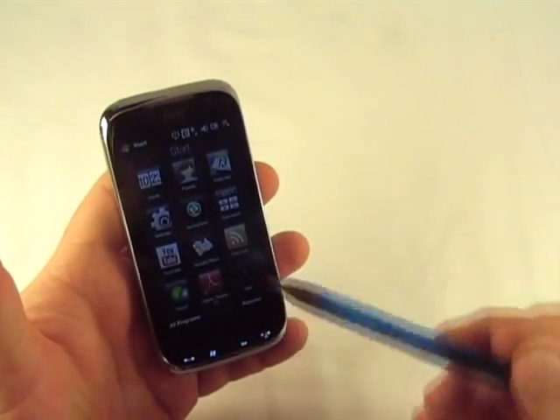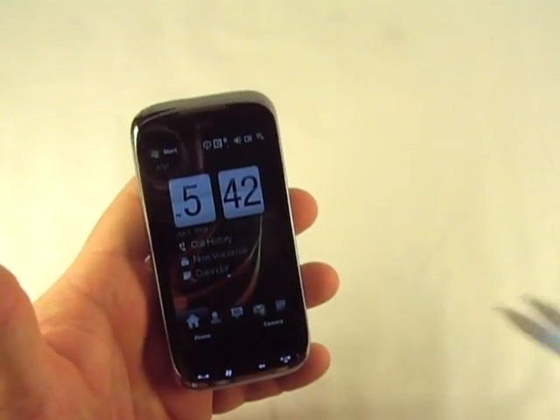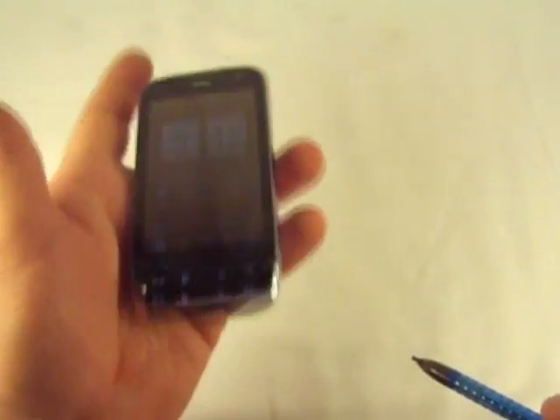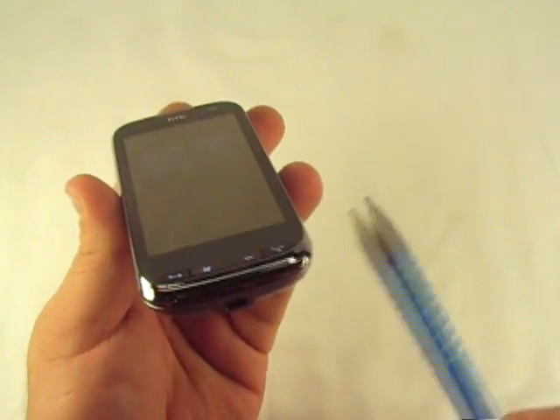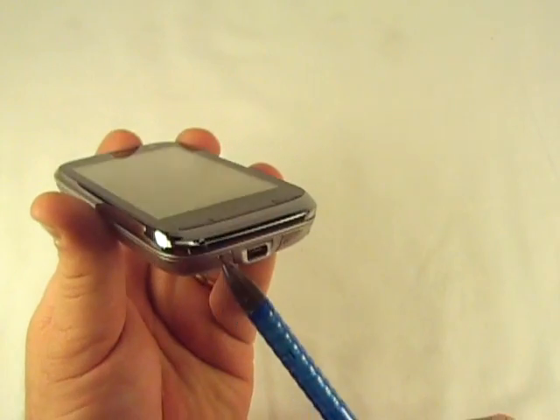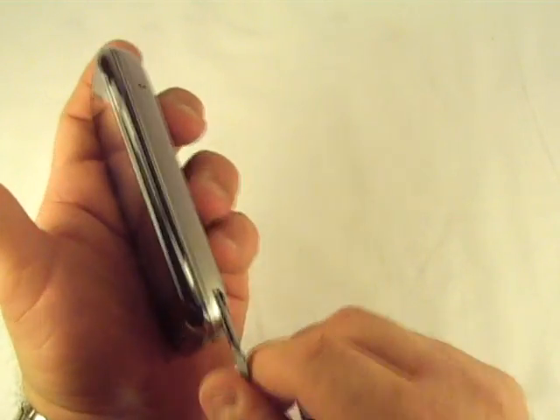If you hit the Windows button, it actually doesn't bring up like a drop-down start menu. But anyway, we'll give you another Touch Flow demo here in a few minutes. On the bottom, all we have is the USB port and microphone. On the side here, you've got your stylus silo, which slides out like so.